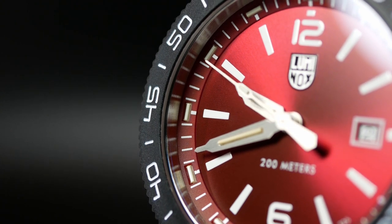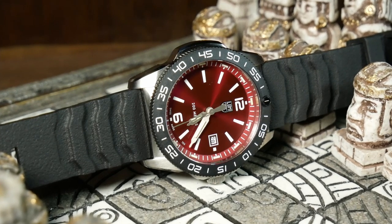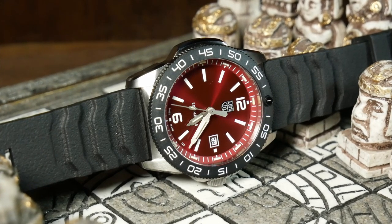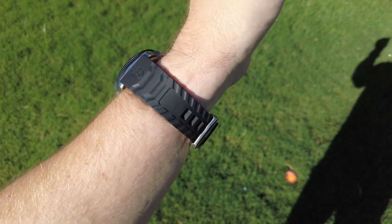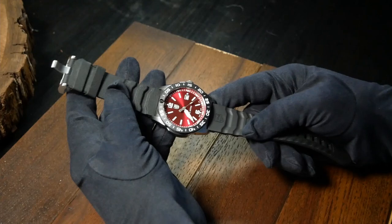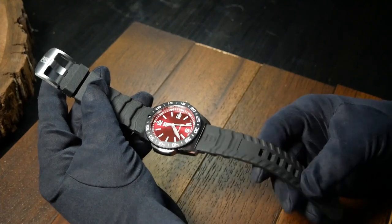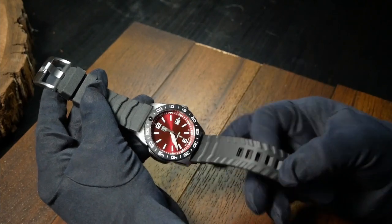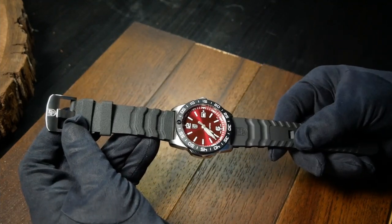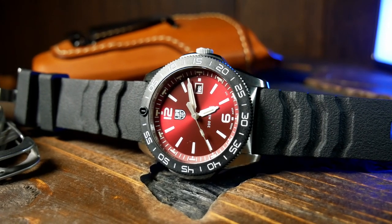There are bracelet versions available, but I was more curious about this burgundy version and requested it, and it only comes with this rubber strap. As far as rubber straps go, this is one of the best ones I've run across. It's thick yet still very pliable, it's got nice beefy hardware, and overall a great texture. I'd like it more if it was a little bit tapered, as here it goes from 24 to 22. But overall this is one of the best rubber straps I've seen. And I think Luminox deserves some extra credit for making it extra long — so if you have larger wrists or want to wear this on the outside of a wetsuit, you should be good to go.